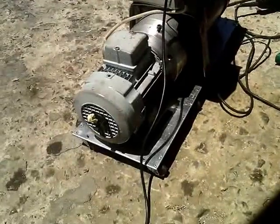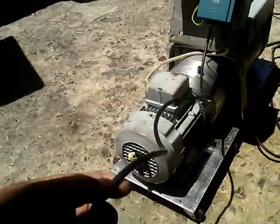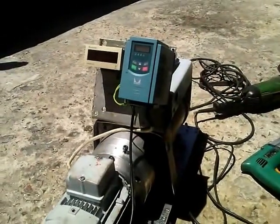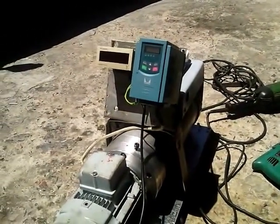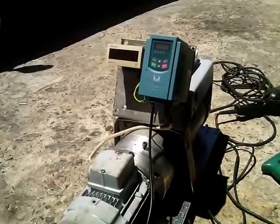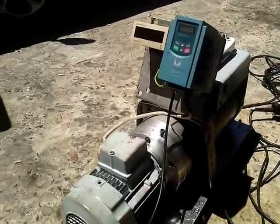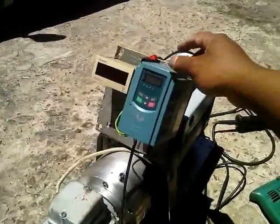This is a single-phase lead coming to the VFD controller, which will be either from a battery, mains crank, or from a single-phase input. I'll be switching the system on now.